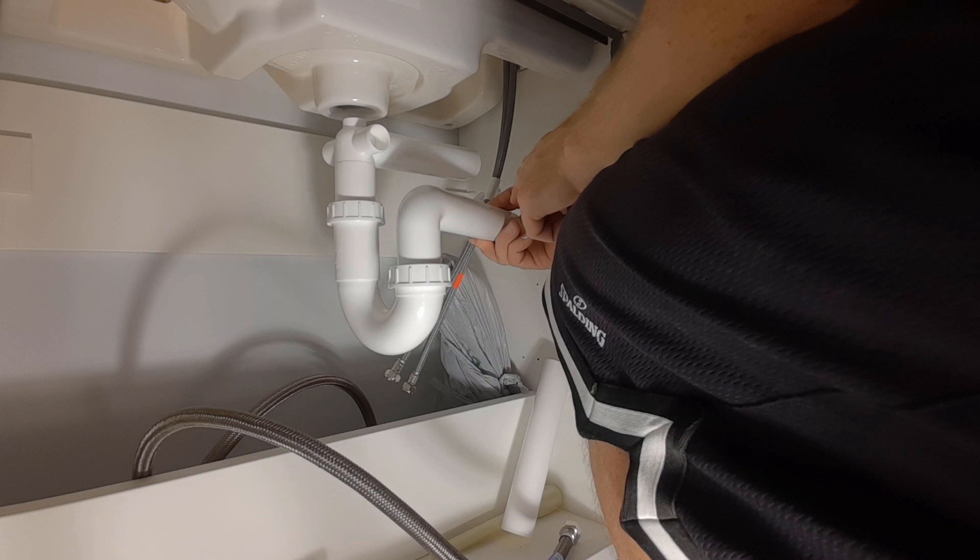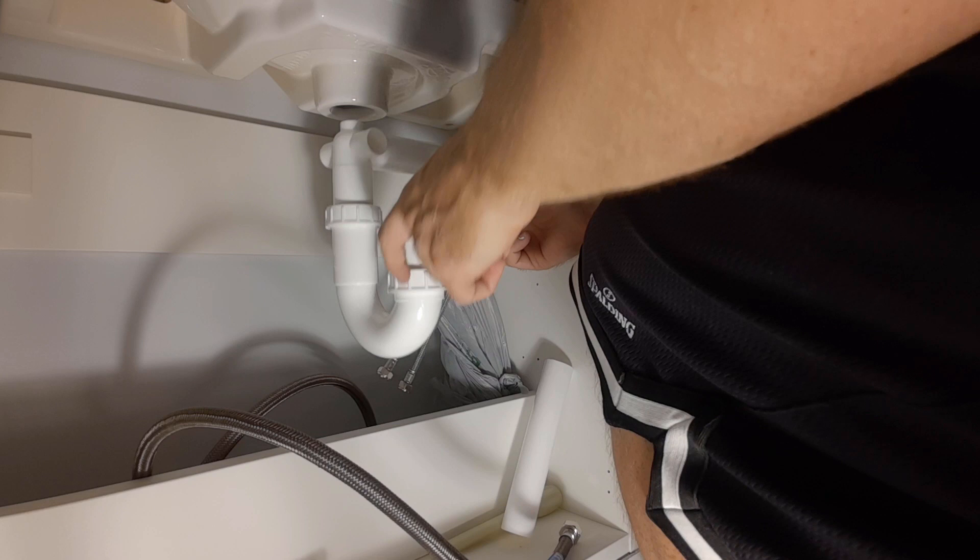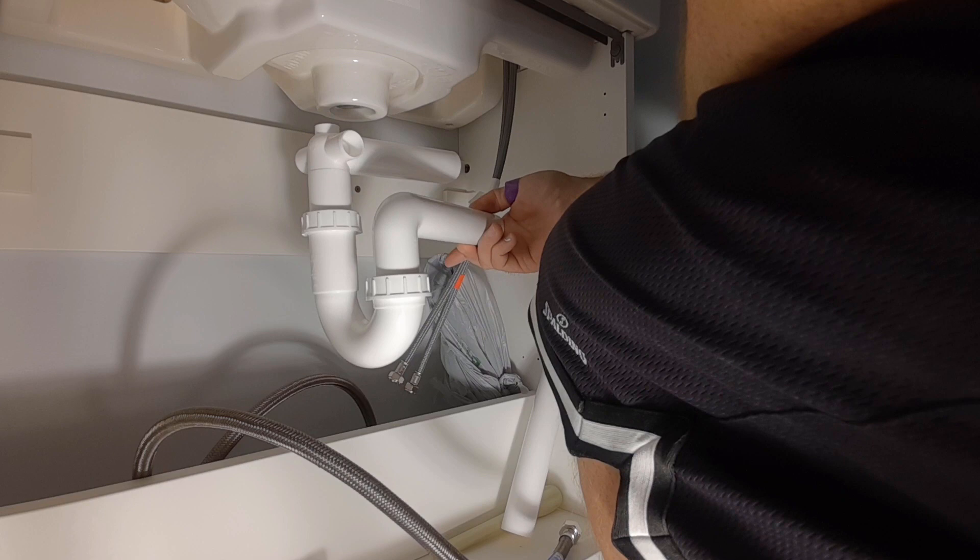A lot of new building codes are requiring P-traps now. The reason you want a water trap is that sewer gas from the toilets and sewer lines can come back into your house if there's not water blocking that air — methane or whatever else might be in there.